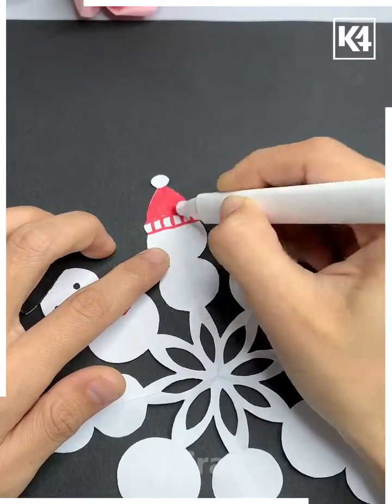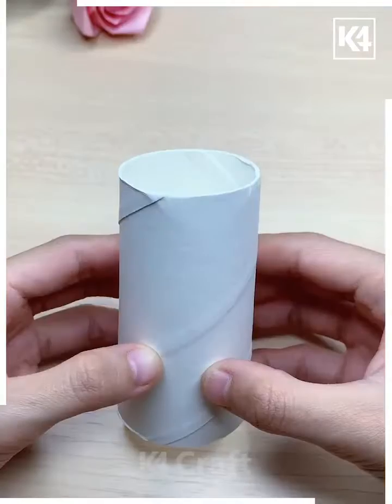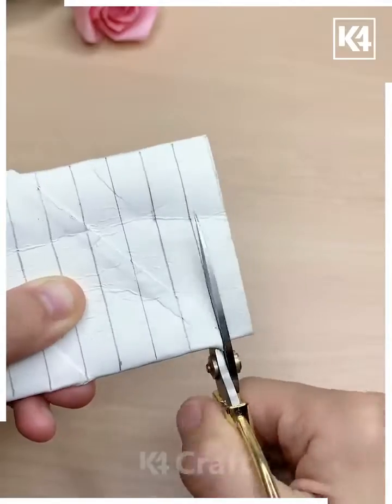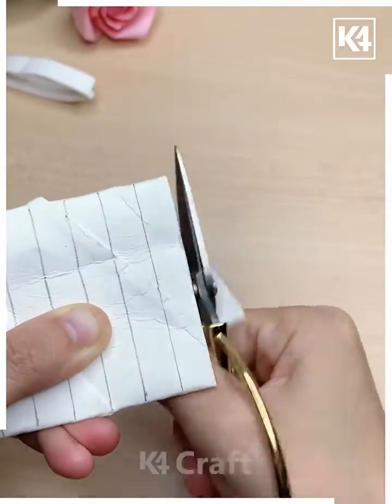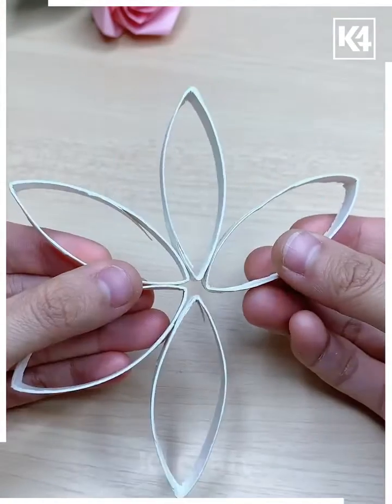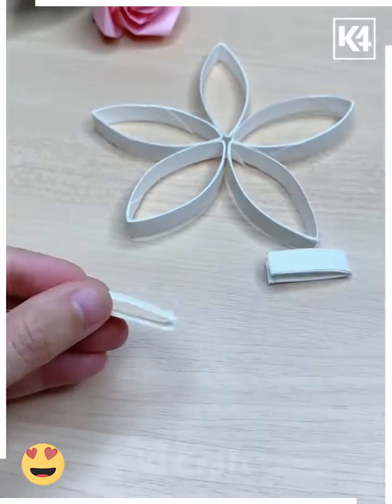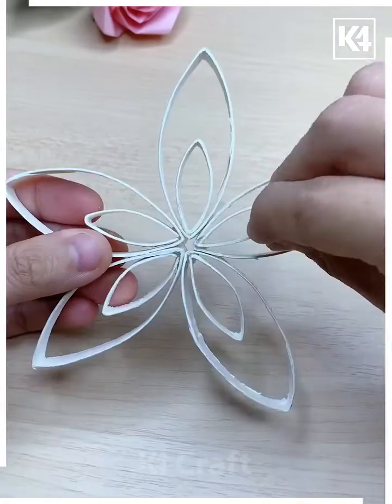Your beautiful snowman snowflake design is ready. Take this tube and make multiple lines on it. After this, cut all of them using scissors. Now paste all of them using double-sided tape and make a star shape. Similarly, add more details and paste more petals on the inside.